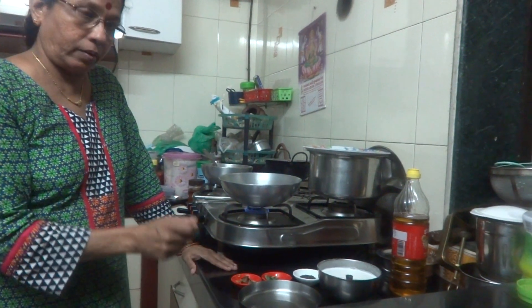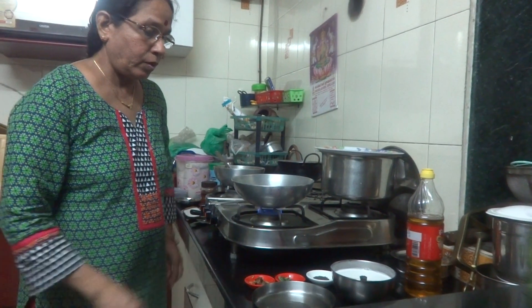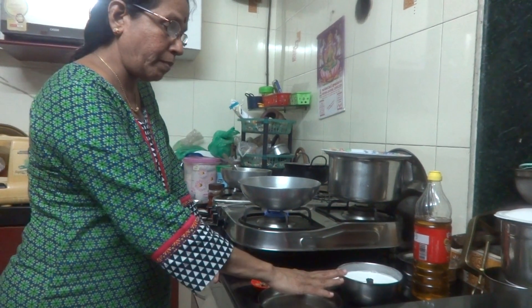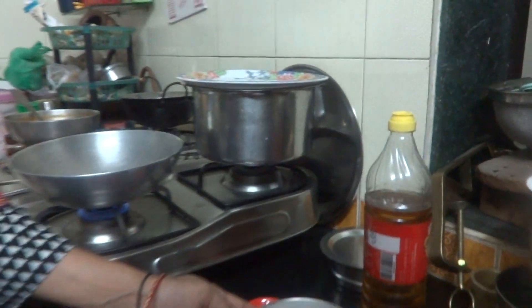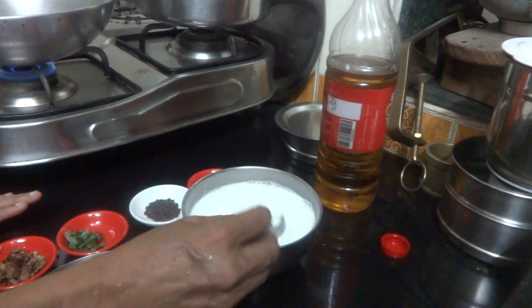It should be a little bit tangy in taste. That's why we keep the rice batter for fermentation. Here the rice batter I have kept — it is watery. 1 cup of rice batter I have taken and 1 cup of water I have added. Salt is also added and kept it here.